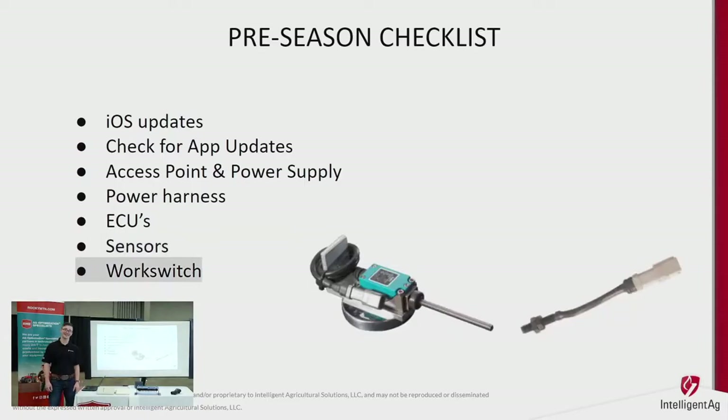Next is your work switch — I get a lot of calls about this. If it's beeping when turning around and not beeping when plugged, make sure the work switch is in the right spot and inverted properly so that when the drill is lifted it's shut off and when it's in the ground it's on. There are two styles: the whisker switch, which has a finger that actuates when touched, and the proximity switch, which activates when a magnet comes near it — however you have it inverted.